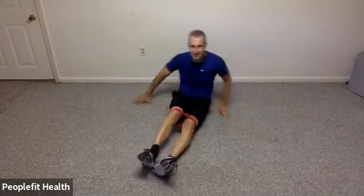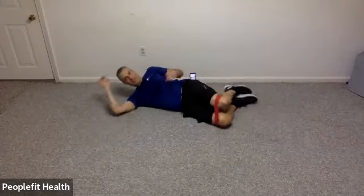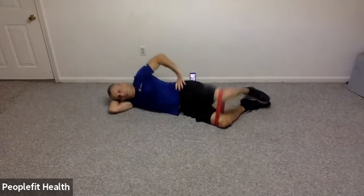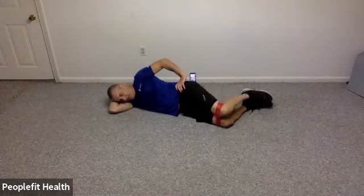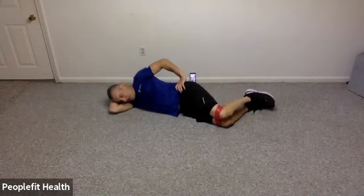Let's roll over onto your other side and do the same exact exercises. Knees are bent, feet together. Let's open and close the clamshell. Try not to allow that top leg to roll back. 8, 7, 6, 5, 4, 3, 2, and 1.